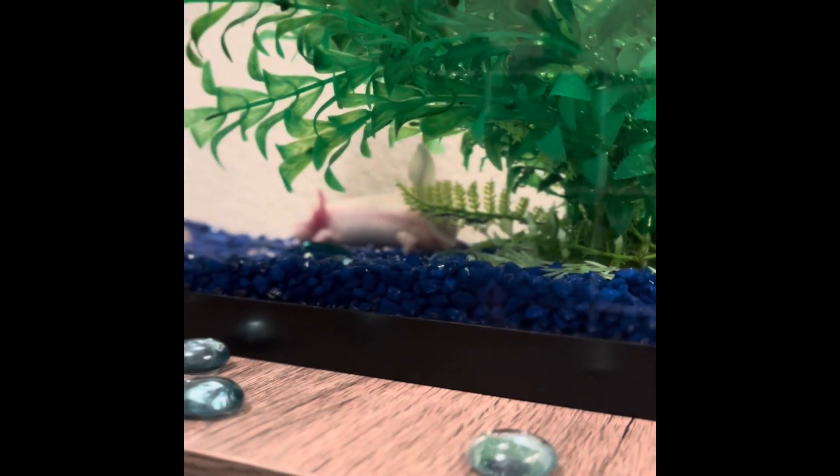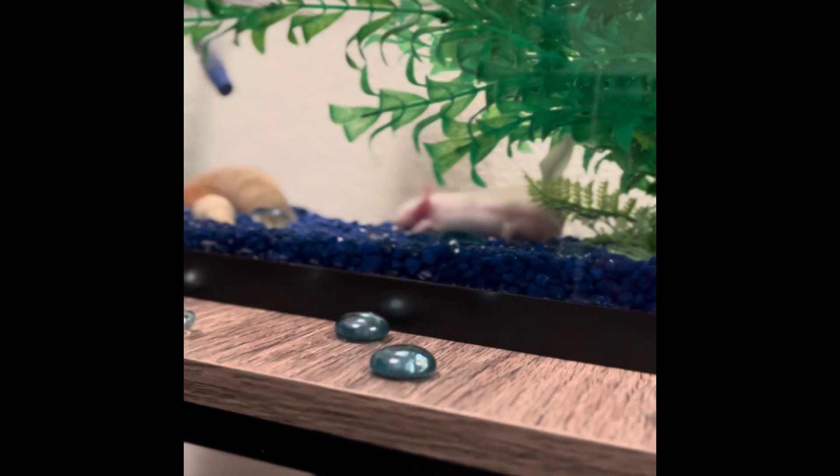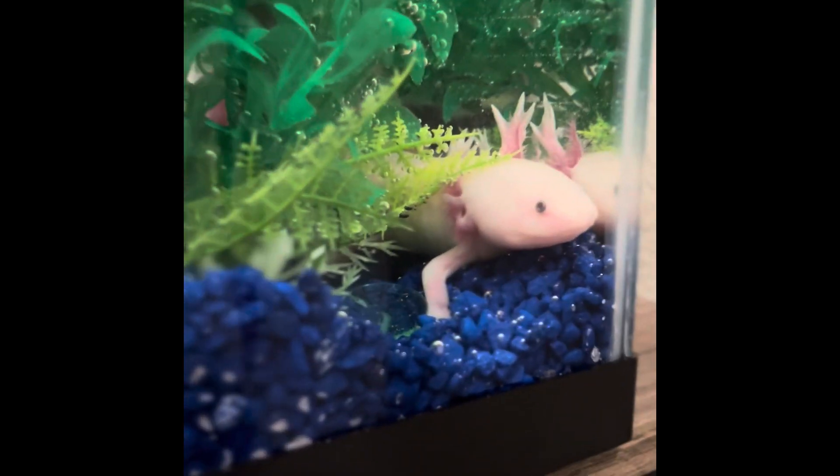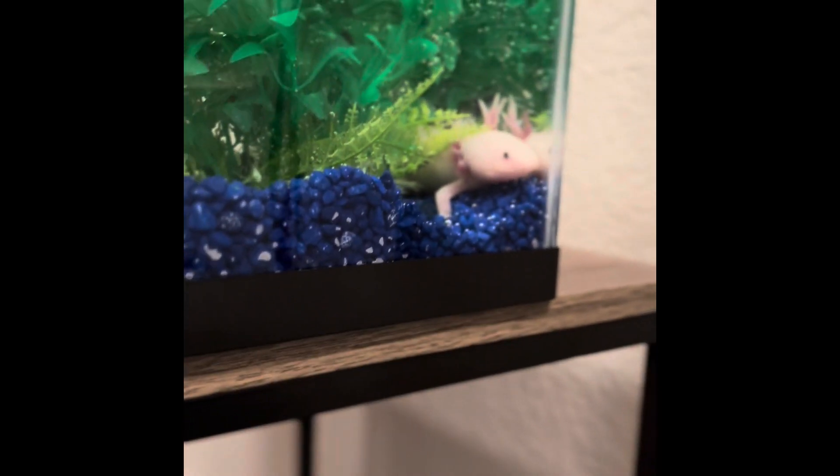We're going to set him in the water — it's nice and acclimated. If y'all have any questions about the axolotl or anything you'd like to help us with as we start this journey, please let us know.